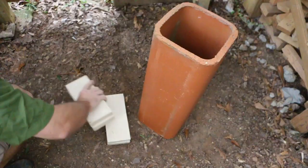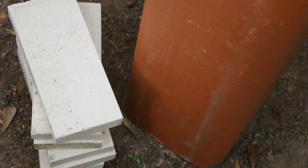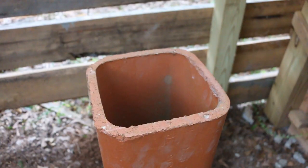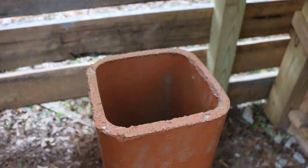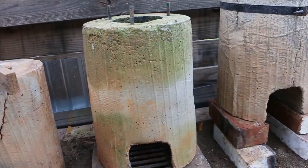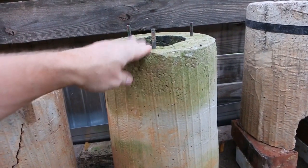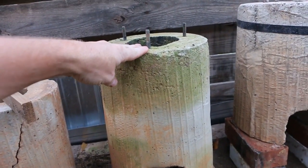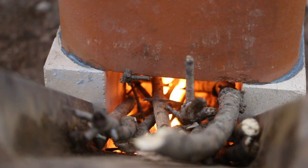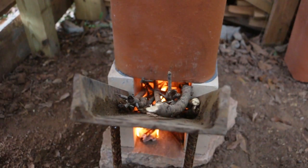I'm choosing the flue liner just because it's a different material. It's also a natural material — terracotta. Specifically, this is 8½ inch square terracotta flue liner and thin firebrick. I've made a lot of rocket stoves out of concrete, and I just wanted to try some different materials that perhaps didn't require the cure time that concrete does. So rather than waiting a month to use this, I get to use it a lot more quickly.